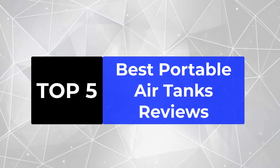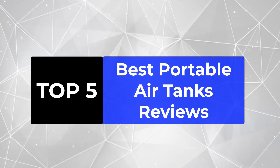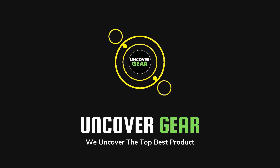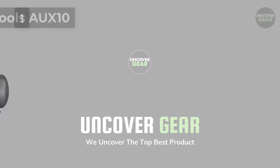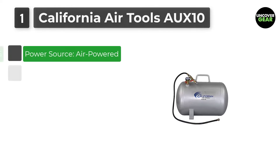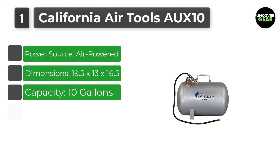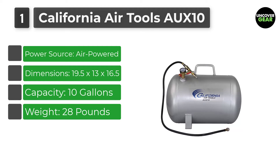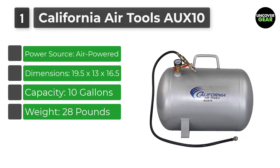We are going to review the top 5 best portable air tanks, so that you can choose the right one for your purpose. Number 1: California Air Tools AUX10. The California Air Tools 10-Gallon Steel Auxiliary Air Tank is designed for portability and easy to use.